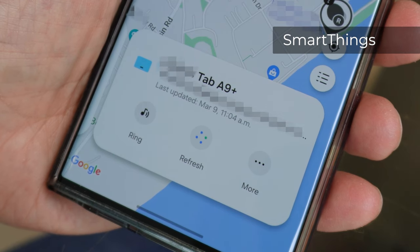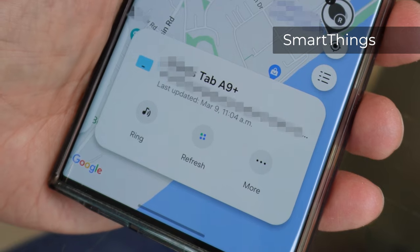Like every other Samsung device, you can add the tablet to SmartThings to enable tracking, which is an added layer of security.